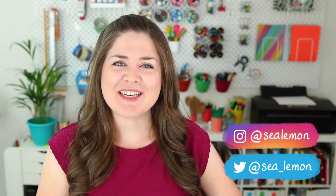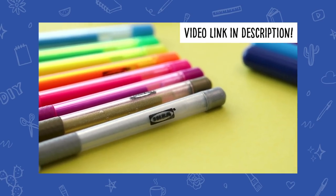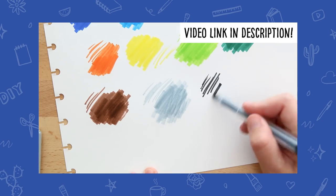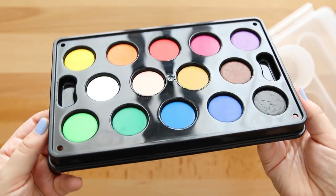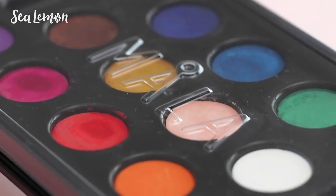Hello, it's Jennifer from Sea Lemon. You guys might remember a while ago I tried every pen I could find in IKEA — you can check out that video right here. And while I was there I picked up their watercolor and brush set to try, the MOLA. I think that's how you say it. Pretty much all of their art supplies say MOLA on them.